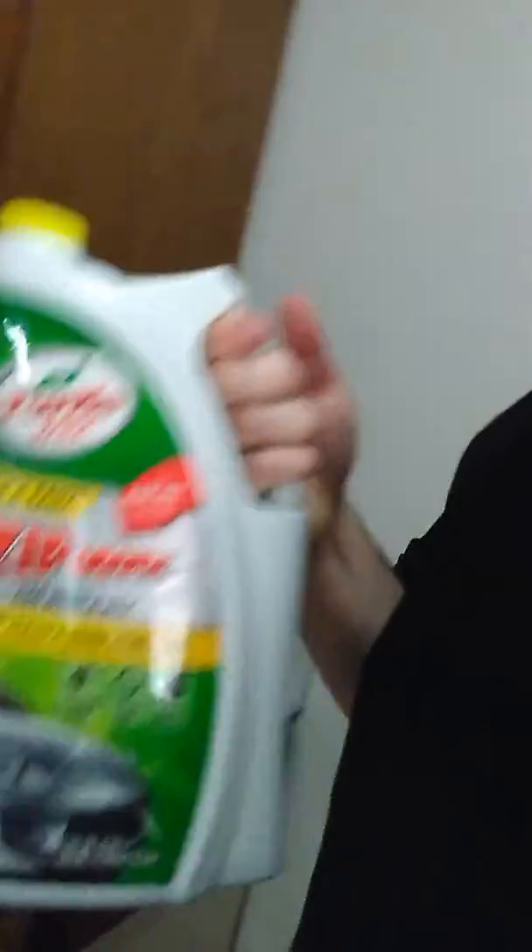If you don't have hose access, I'm going to tell you a life hack to wash your car. You get a spray bottle and you can buy some of your local car washing stuff. What I use, because it's cheap and you get a ton and you barely have to use any, is a Zip Wash Wax.